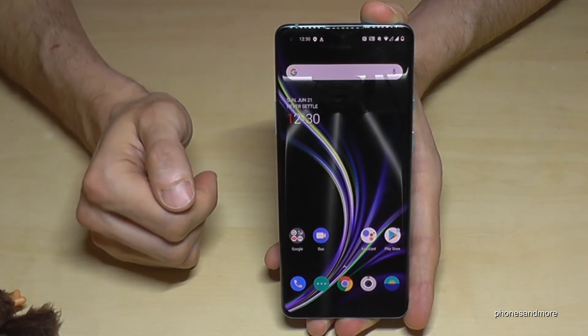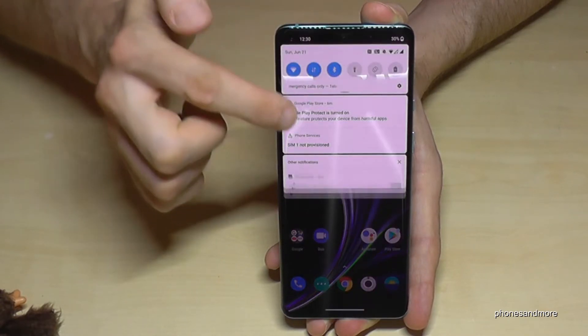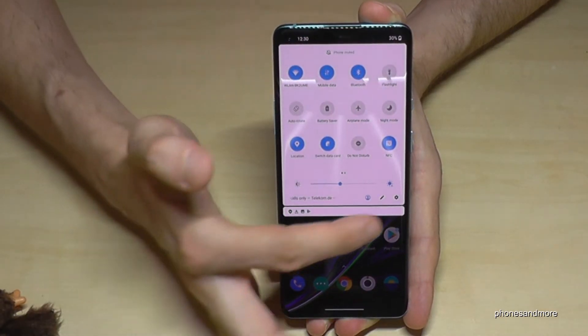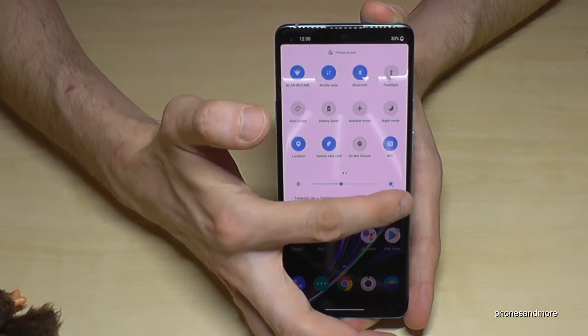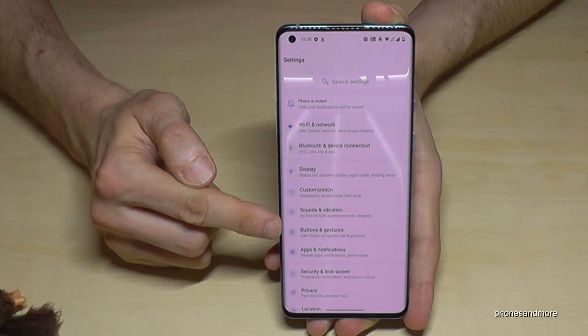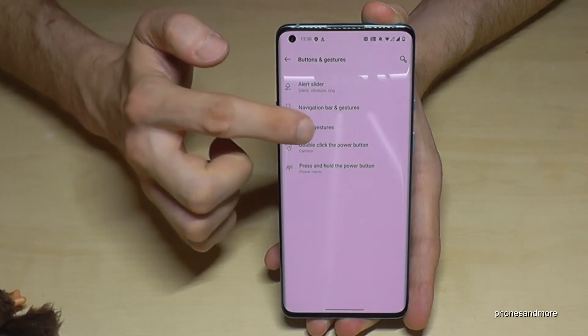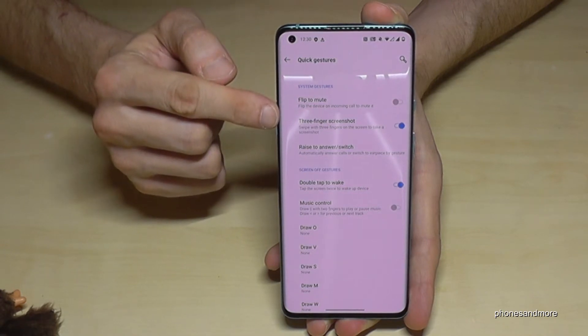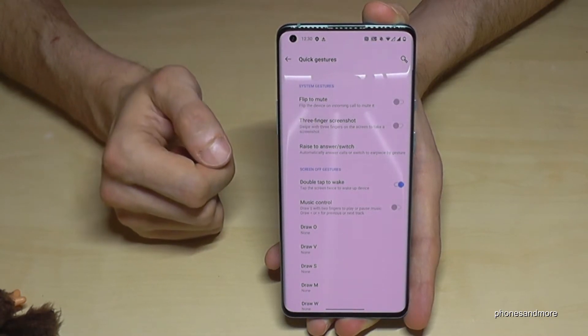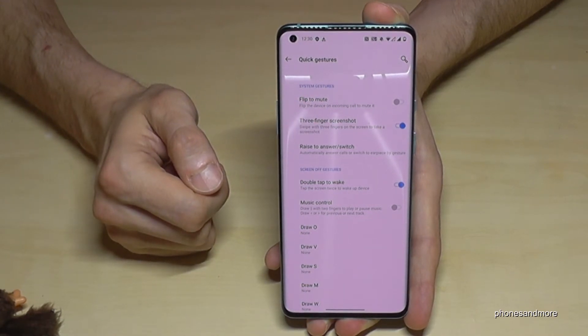This might not work for you because it's not enabled by default, so we have to enable it first. Scroll down twice to find the Settings icon and tap it. Then go to Buttons and Gestures, tap it, and select Quick Gestures. The option for three finger screenshot has to be enabled — if it's blue, it is enabled.